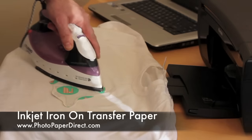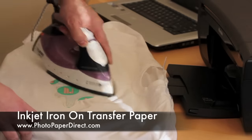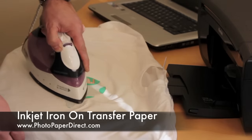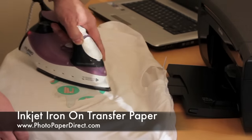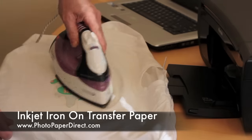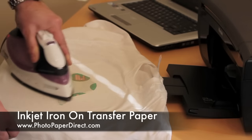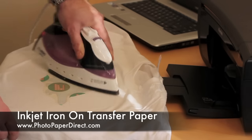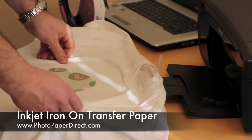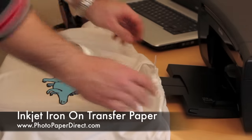These green spots are thermal indicators — they will turn brown once the image has been ironed sufficiently. You'll notice I'm moving the iron all the time, making sure I cover every single edge and every piece of the paper. It's really important, especially with larger images, to give heat to every single area. After about a minute to a minute and a half, you can see the thermal indicators have started to go brown. Once I've covered every part, give it a stretch while it's hot and peel it off. There's the first stage of a transfer.